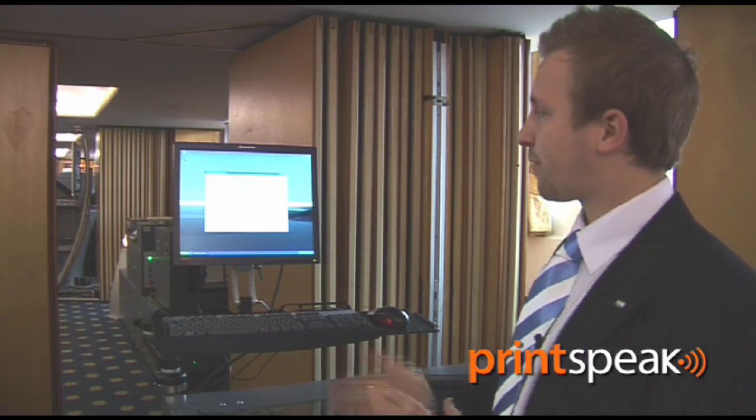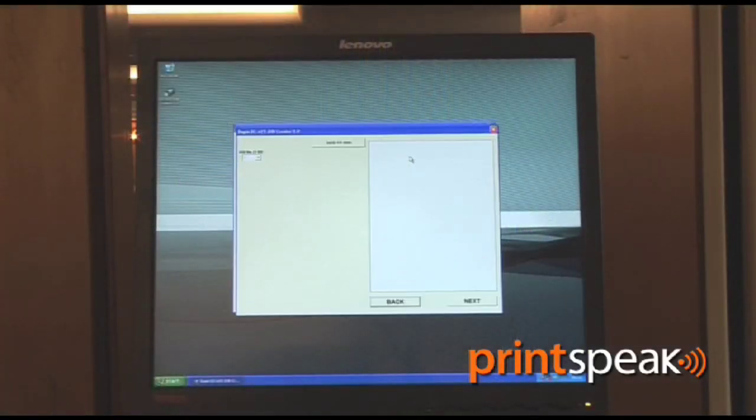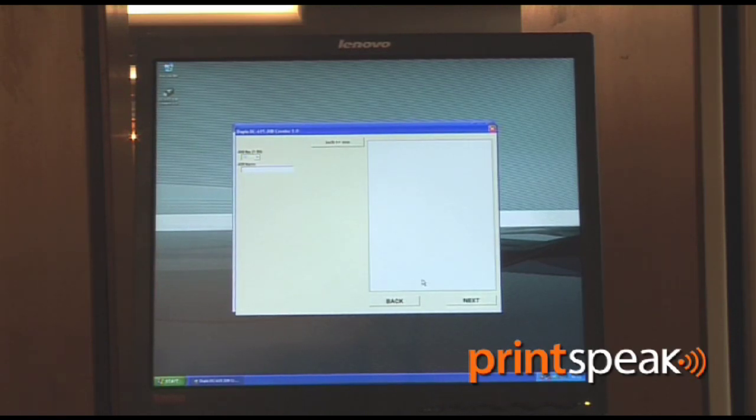For programming the machine, we have the DC615 Job Creator software. It's a very simple piece of software with step-by-step instructions — giving the job a number, a name, paper size — and enabling the register mark and informing the machine of where these exact coordinates are.